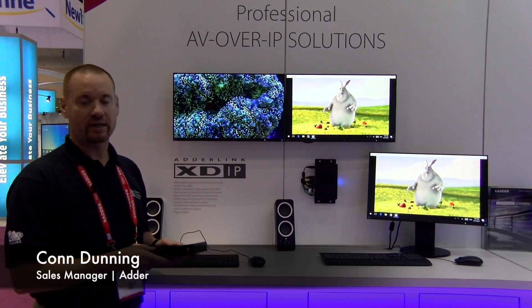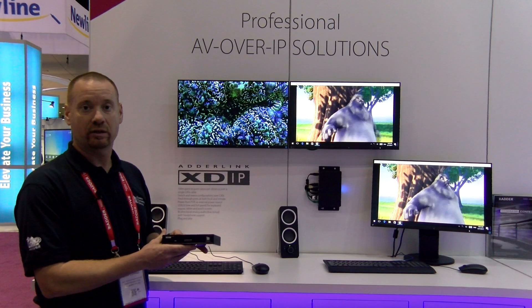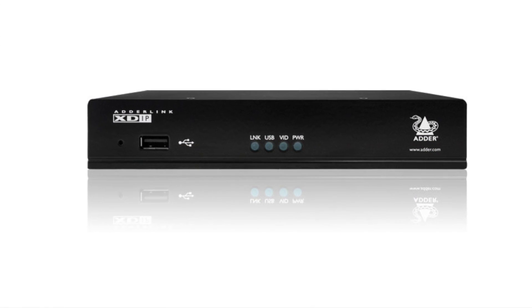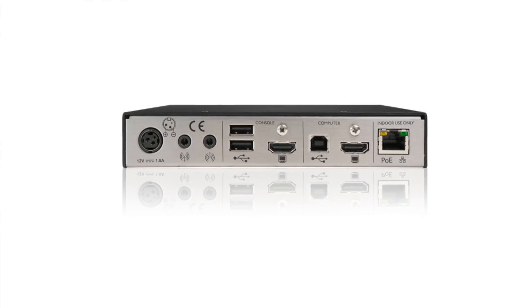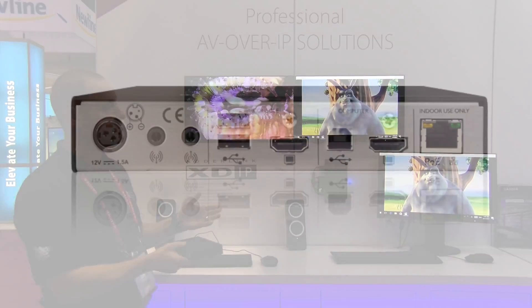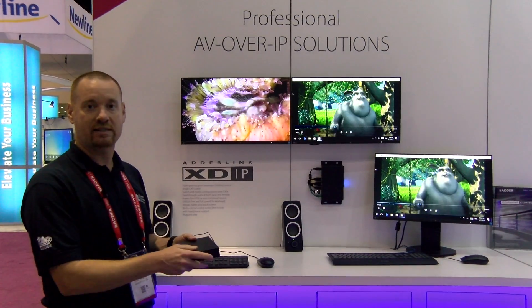Welcome to Infocom 2017. Today we're highlighting our new IP extender, the Adderlink XDIP. This can be a point-to-point IP-based extender with HDMI, USB audio, bi-directional audio, or you can set up small matrix-type systems — one user out to as many as eight endpoints across a LAN network.